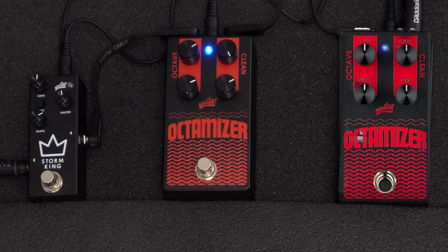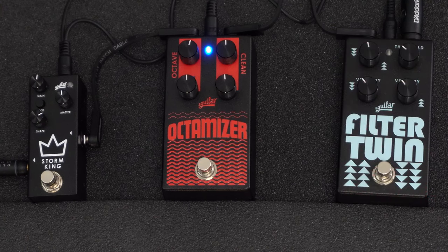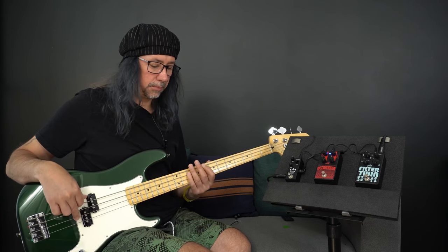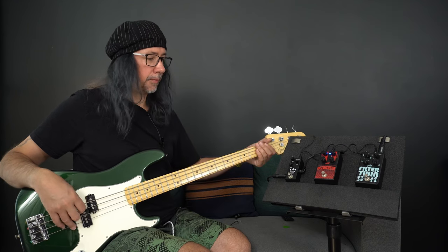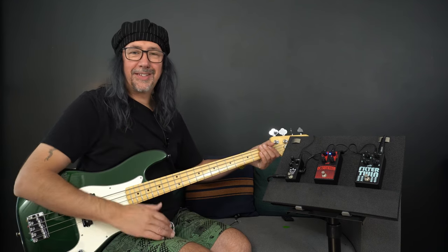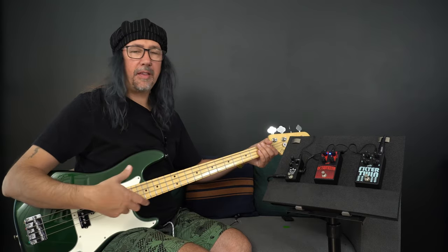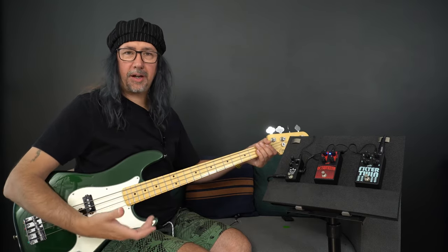Let's dial in some sounds. Let's have a listen to the octave sound on its own. I want to create a synth bass or bass pedal kind of tone.